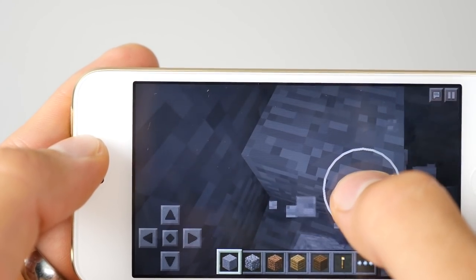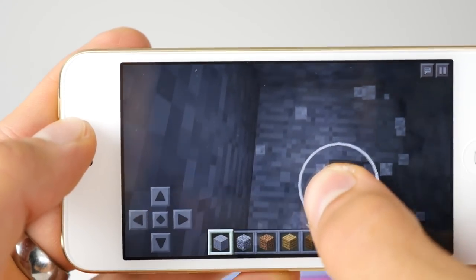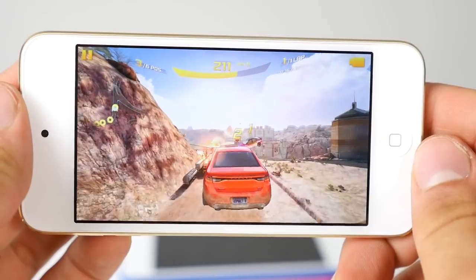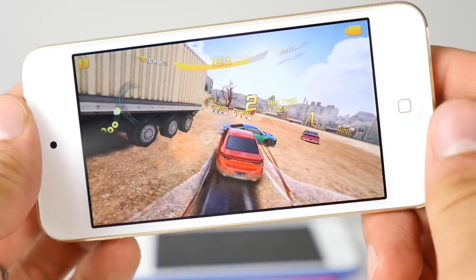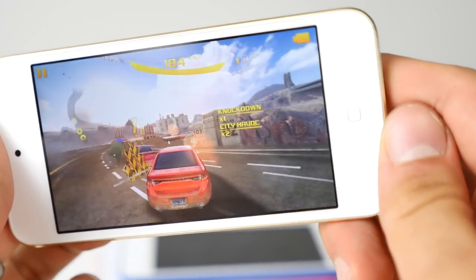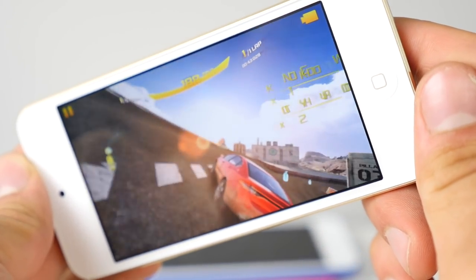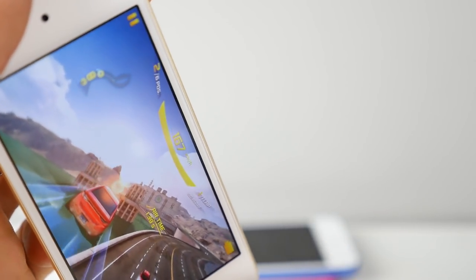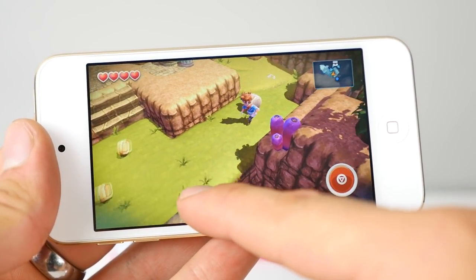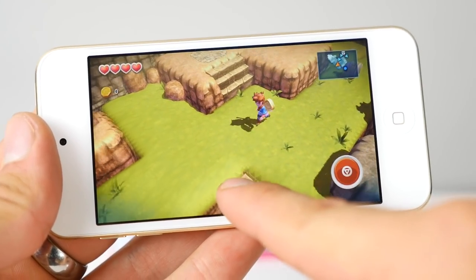My only recommendation when buying one of these: don't buy the base 16 gigabyte. Do one step above, because it fills up really fast. Next thing you know, you've got 10 or 15 games, some music, some photos, and you're out of storage. That's going to suck. So make sure to get at least 32 gigabytes, and this thing is going to make a killer little device you can throw in your backpack, play games on, take it to the gym. This thing is really great for that.